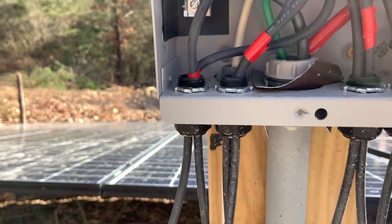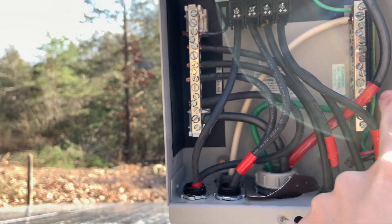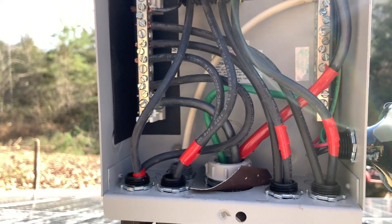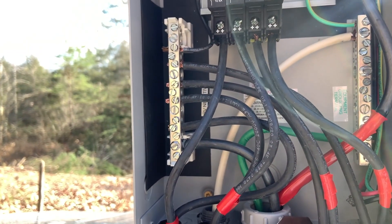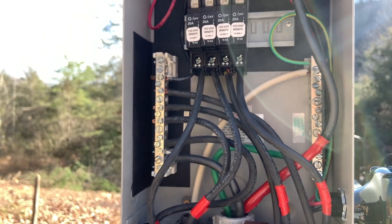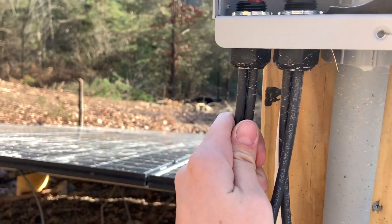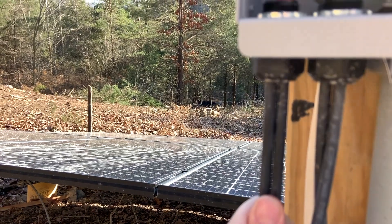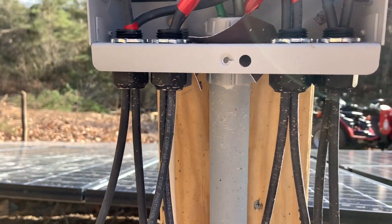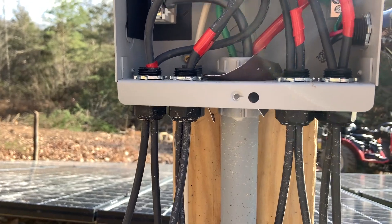The white one is the ground mount, and then the green comes out of the ground bar and runs to the house. Each one of these four breakers is a set of three solar panels hooked together — so this is one, this is one, this is one, this is one — four coming in, making 12 panels total.